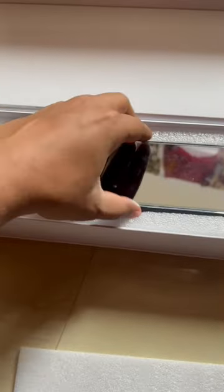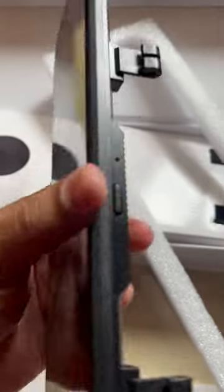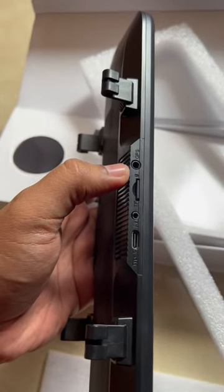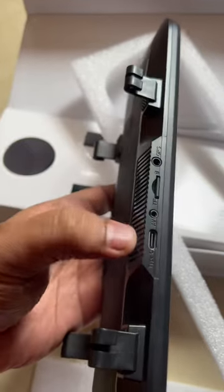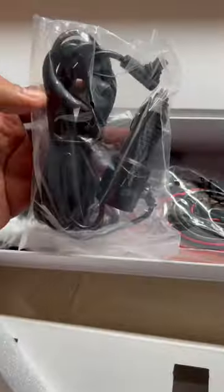Quick review of the dash cam mirror, the Wolf Box G850. This is how it comes packed. It has a power button, mic, a 12-inch display, a GPS module jack, a rear cam jack, a memory card slot, and a Type-C port. It's a 4K dash cam.